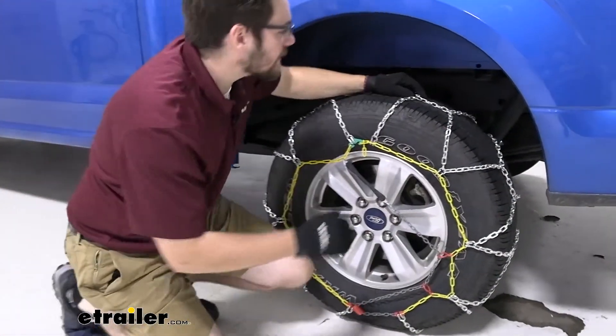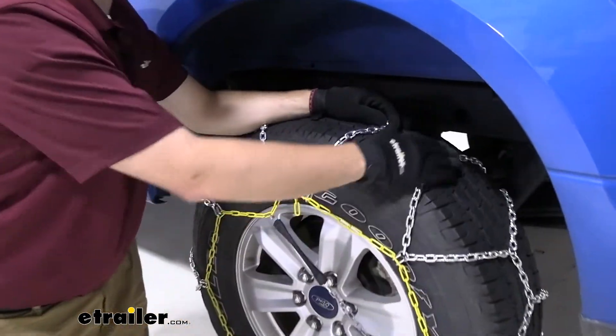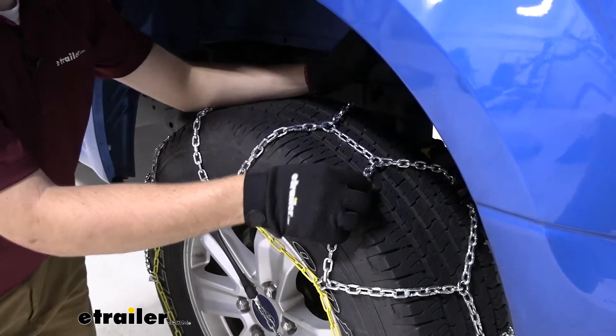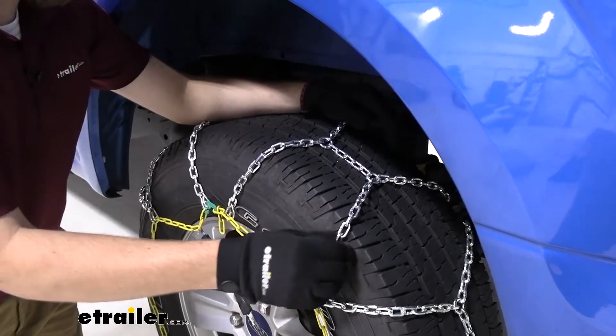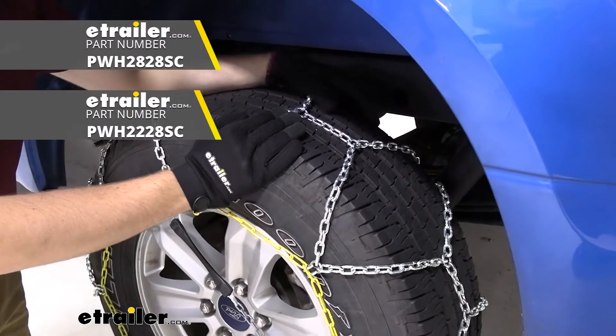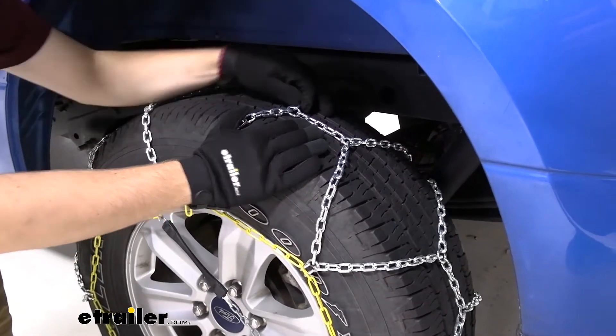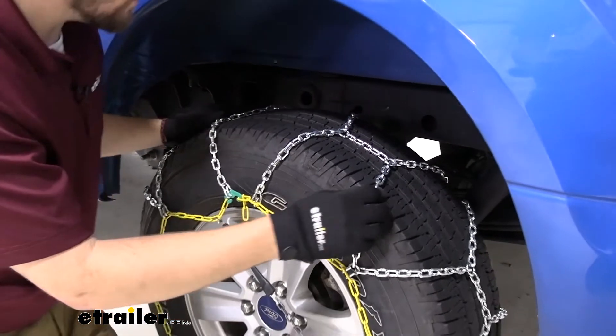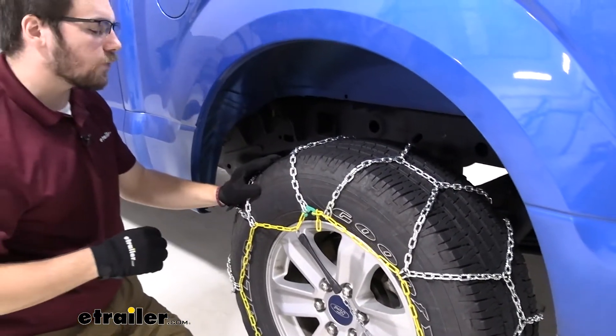The square link here today is going to do a pretty good job of biting through that snow and ice. It's definitely not going to be as aggressive as the twisted link, or of course the V-bar that you can get. If you are needing those more heavy duty applications, I definitely recommend taking a look at those. But if you just need to get to compliance or get through that light ice and snow, this can be a great little option.